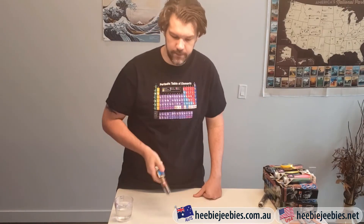G'day, this is Adam from Heebie-Jeebies and today I'm looking at our Ferromagnetic Test Tubes. These guys are one of our Test Tube Science Kits, and they come in our very reliable, tough plastic test tubes.